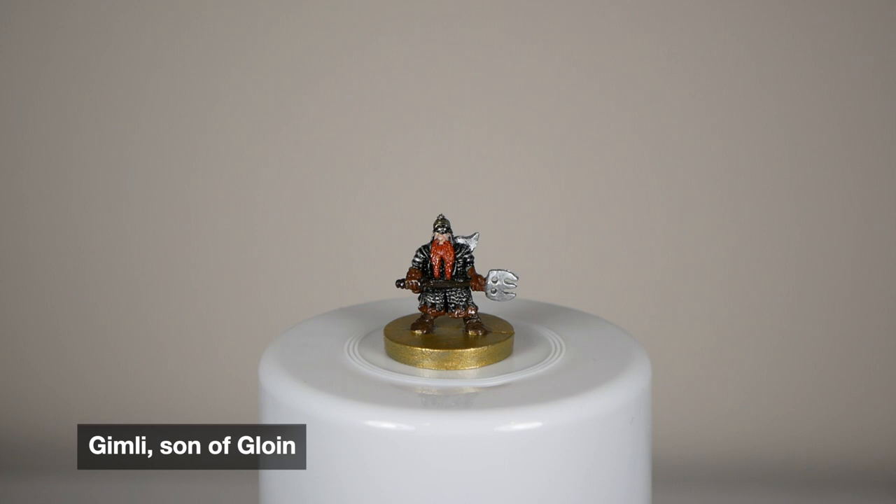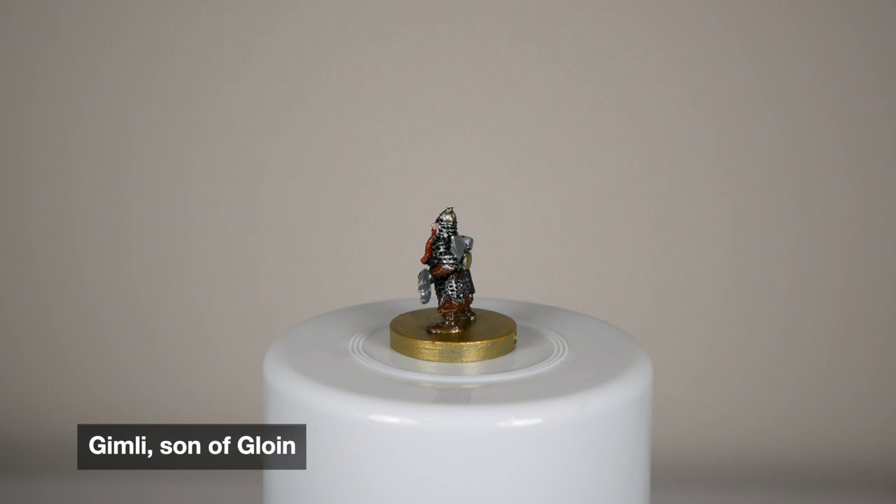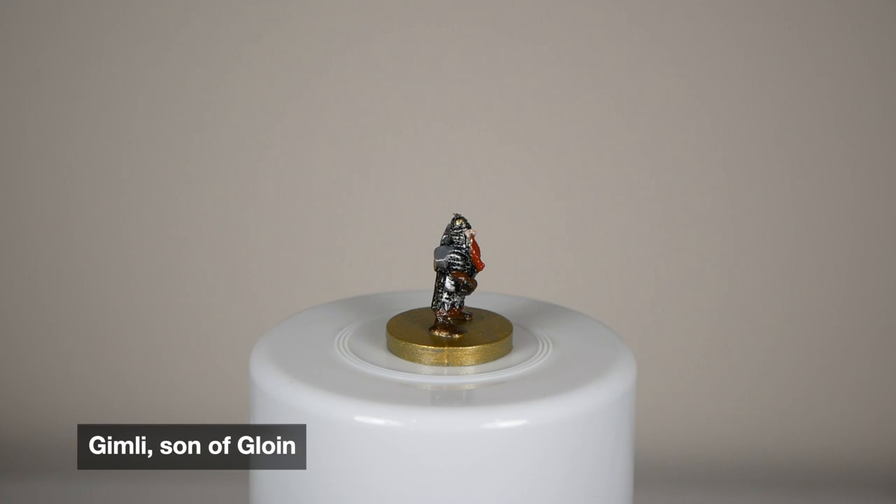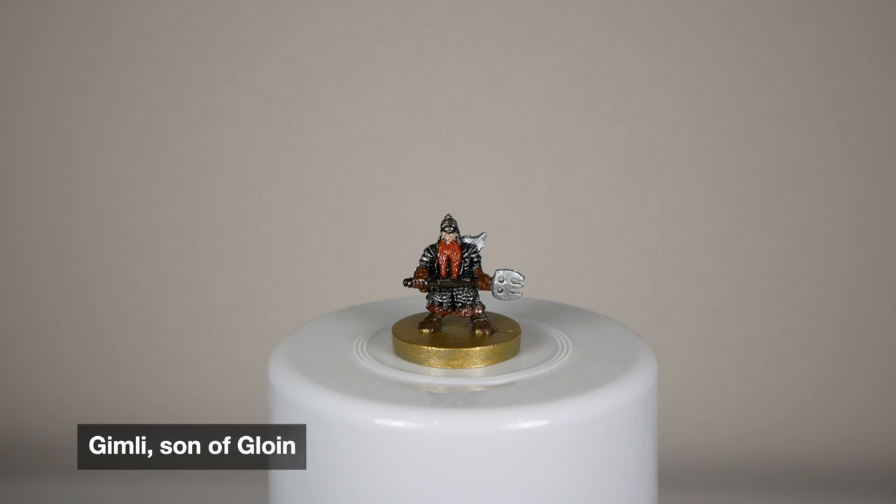Another one of my favorite characters, and I'm much happier with how he turned out. The chainmail and the armor really look cool, and I really like the little gold accent on the back that's holding his axe and the hammer. I did a gold and silver drybrush for the helmet to set him apart from the rest of the dwarves. Really happy with how he turned out. Makes me smile. Gimli's one of my favorites.